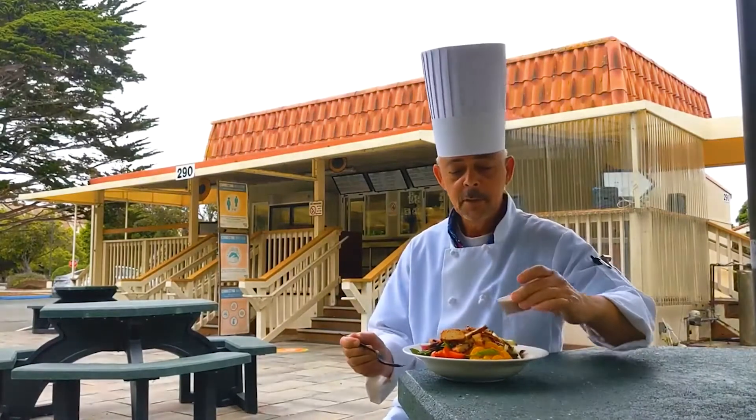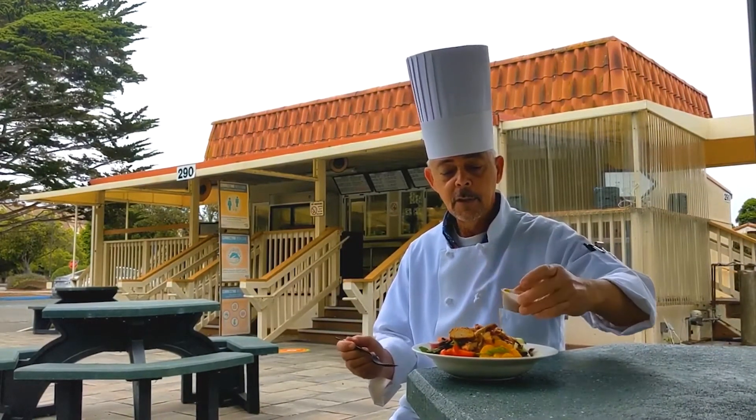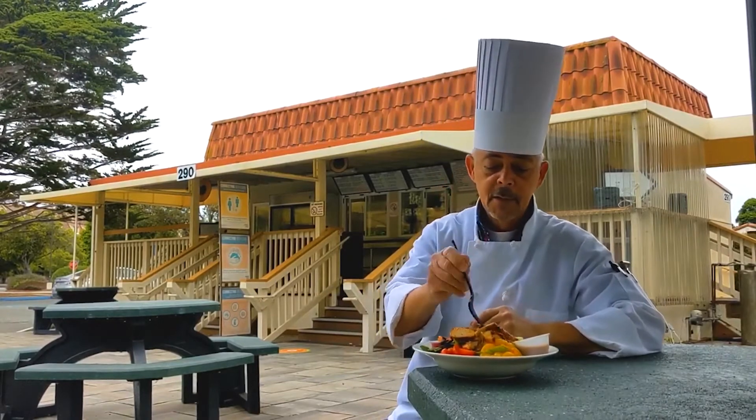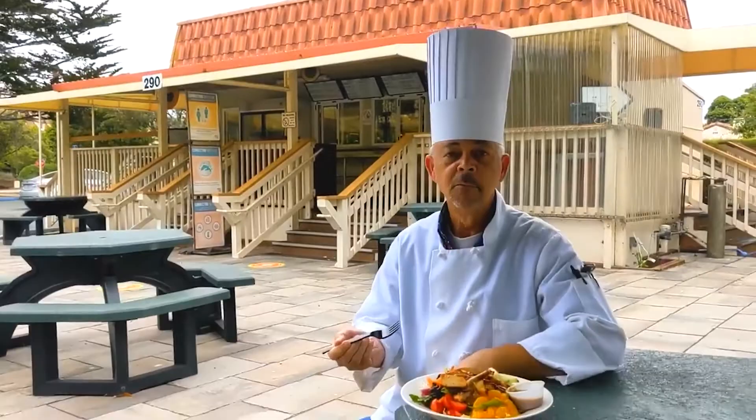Come and join me at Happy Del Monte to enjoy a nice chicken salad. Mmm, yummy. Thank you so much for having me.